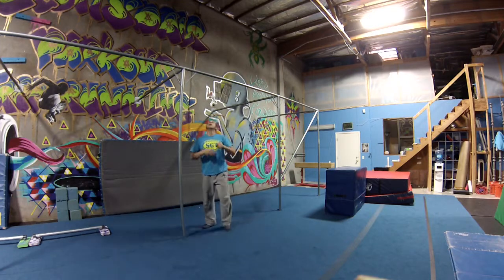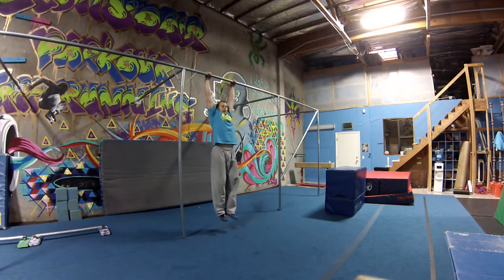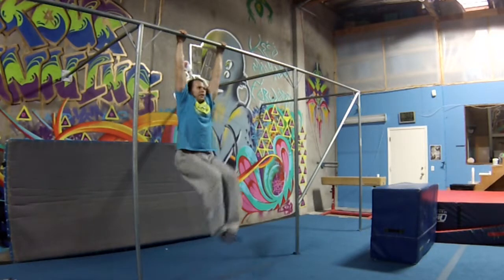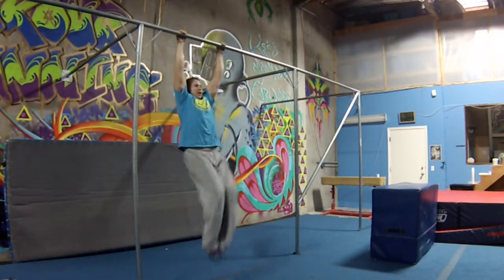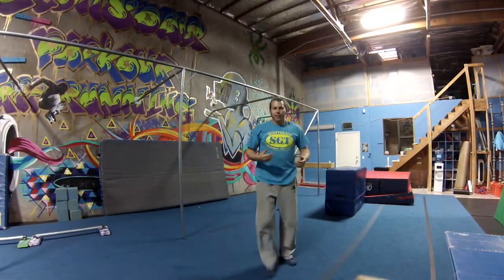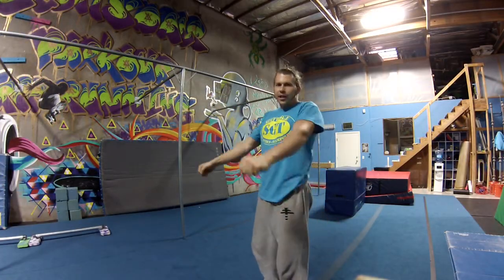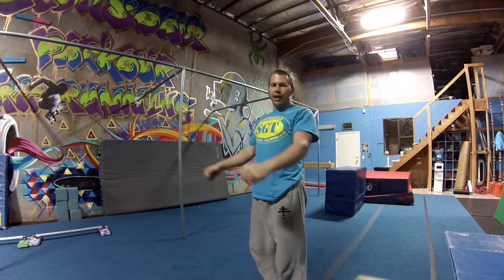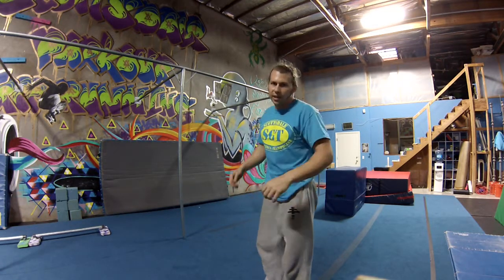Knees to elbows — grabbing the bar, hands about shoulder width apart. From here while looking forward, I bring my knees up, touch my elbows, and come back down. Things you want to be thinking about: just like when you do your pull-ups or anything like that, you want to be retracting and depressing the shoulders, so that way you're getting the shoulder stabilization in there.